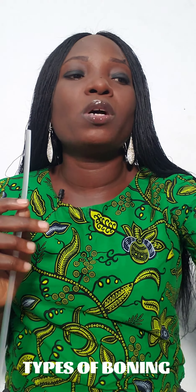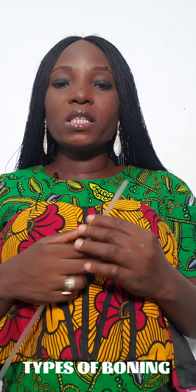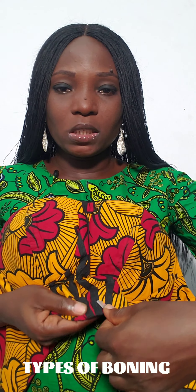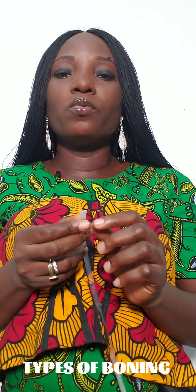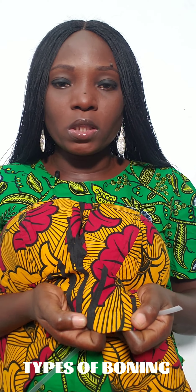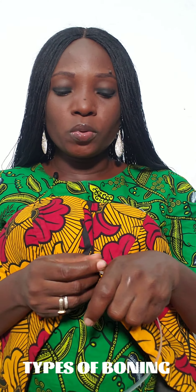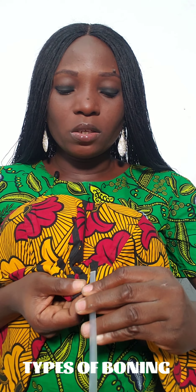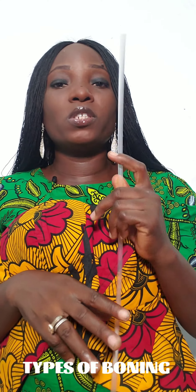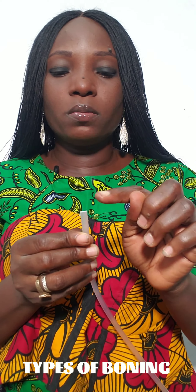For the rubber boning, you cannot sew it directly. What you have to do is create the bone casing on your corset or dress first, then before you turn the lining, you just fix it into the bone casing. So if the width of your boning is quarter of an inch, the width of your bone casing should be about half an inch so the boning can be fixed inside without sewing. You just create the bone casing and slide it in.